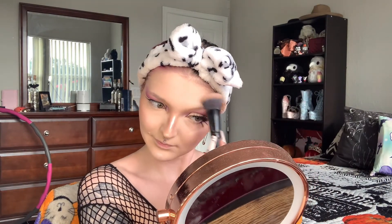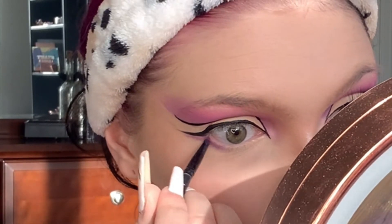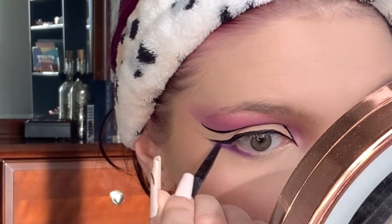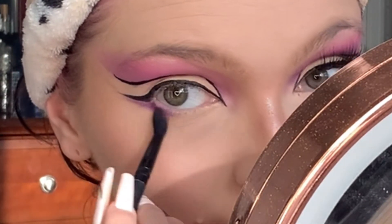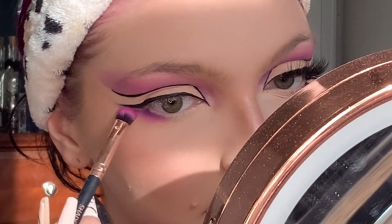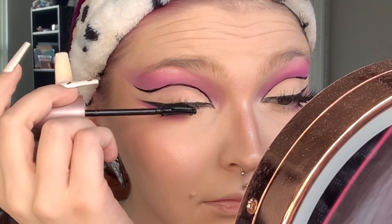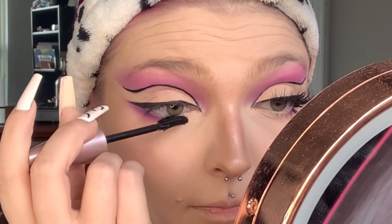To finish off the remainder of our eyes, we're going to start on the lash line the same way I did the cut crease — going in first with the dark purple and blending that out, then the hot pink blending that out, then the soft pink and blending that out.